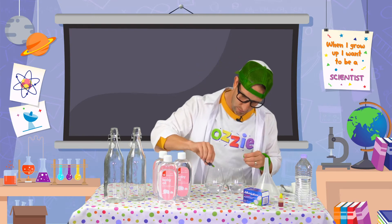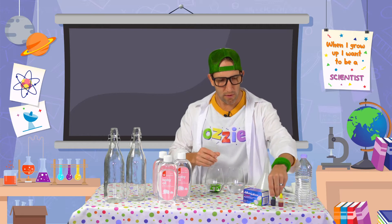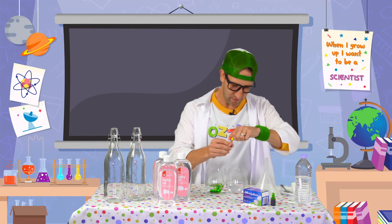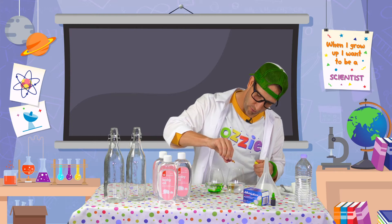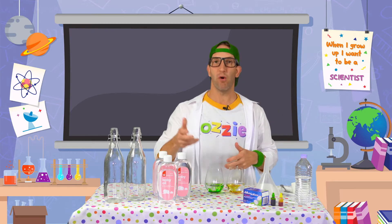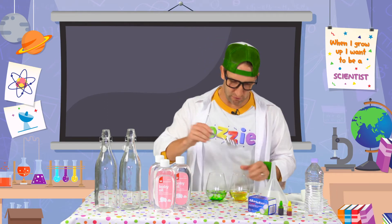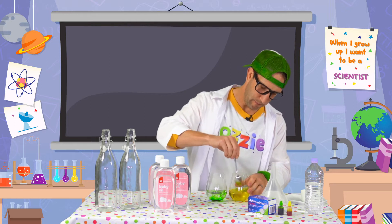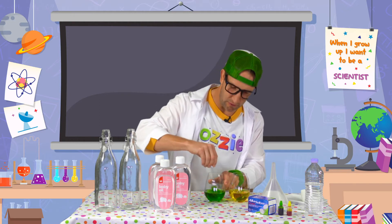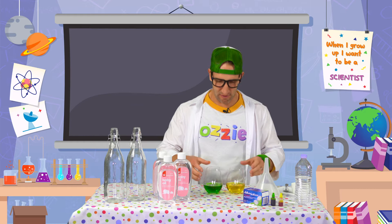I'm going to go five drops. And then for the other lava lamp, I'm going to make it yellow, so we're going to add five drops. Good job kids! You can add more or less depending on how much colour you want in your lava lamp. Then once the colour's in there, we're just going to give it a stir, just to make sure that that colour is evenly mixed into the water. There's our green and our gold.